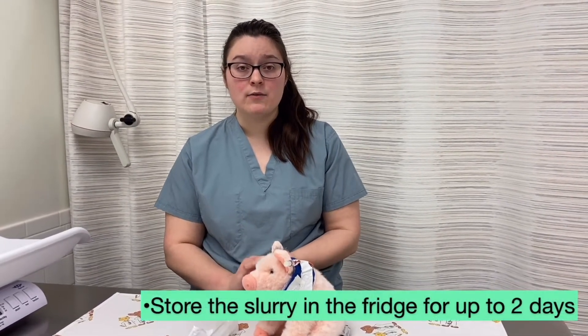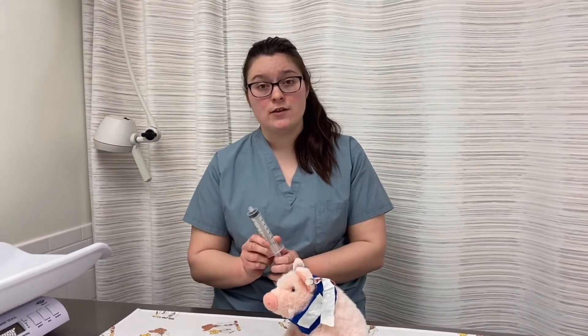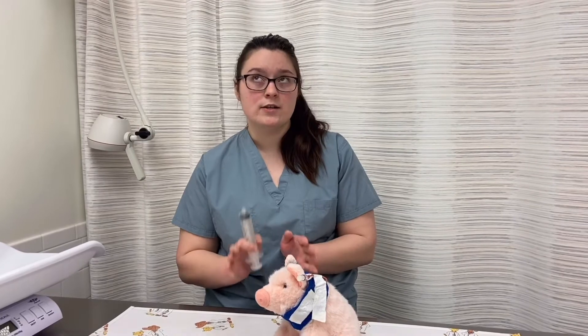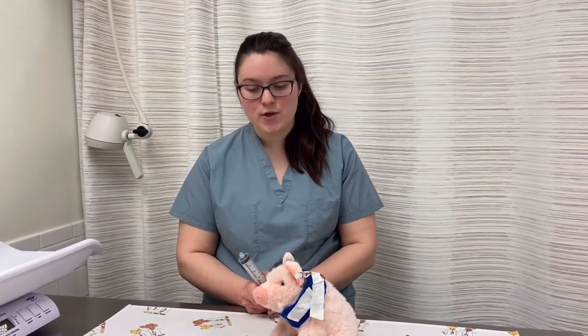You can keep the food in a container with a lid in your fridge, or you can pre-make the food in syringes and leave those in your fridge for about one to two days max. After that you would want to make more food and throw the rest out if you have not used it all.